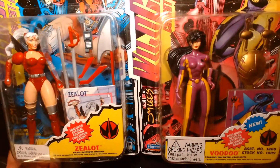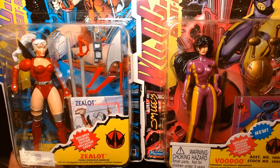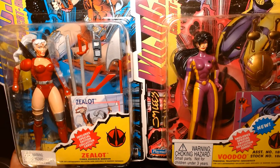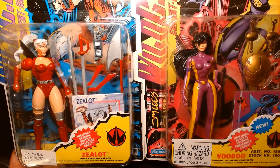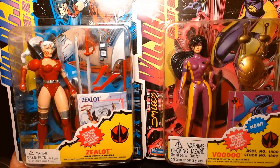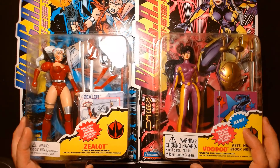These are a nice pair of figures. I'm very nostalgic for the old 90s WildC.A.T.s, and there's a part of me really hoping that at some point McFarlane Toys revisits the WildC.A.T.s. They are releasing a Grifter figure, but Grifter is kind of in the normal DC Universe right now — he's appeared in Batman and stuff.